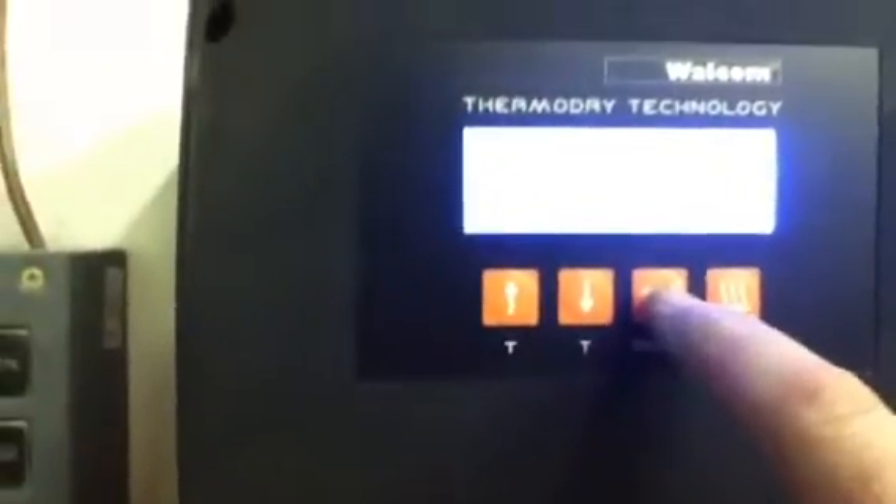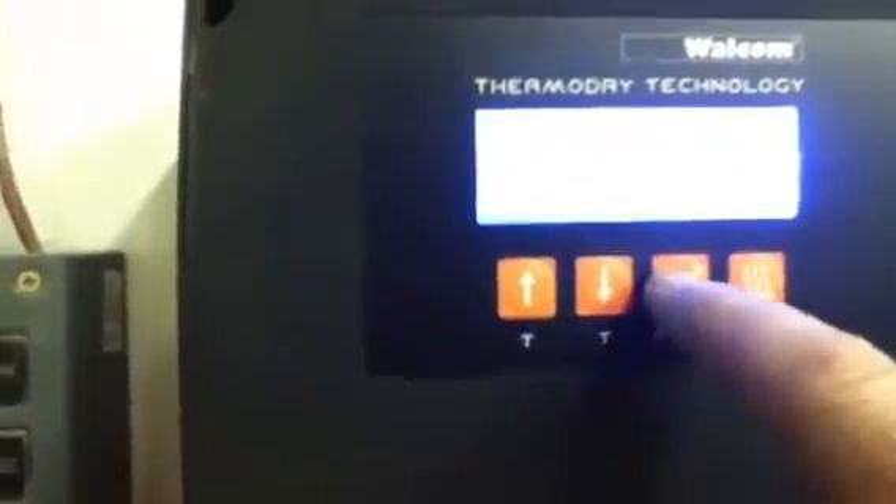It's on dry right now but the paint temp is 108 degrees and I can change this setting. When I laid the paint down I went back in, set it on dry, and it was pumping out air at 163 degrees. I think I can adjust that. It even came with a remote so I can switch between these two temps while I'm in there spraying — pretty cool little setup.